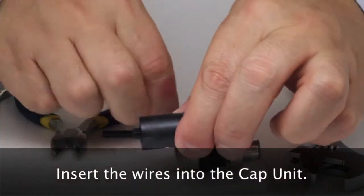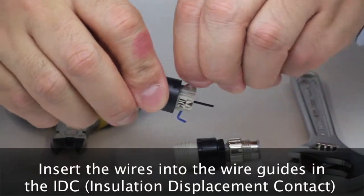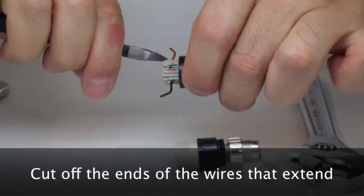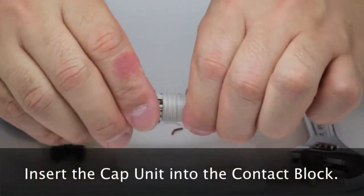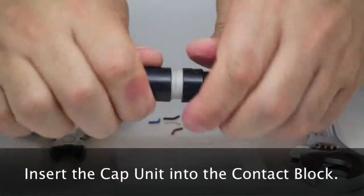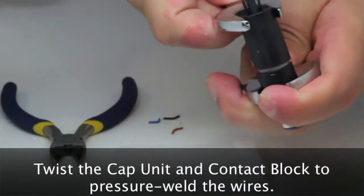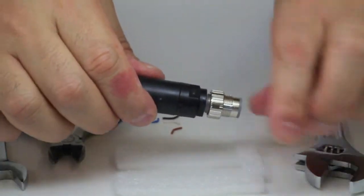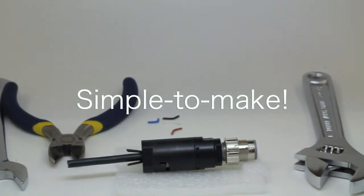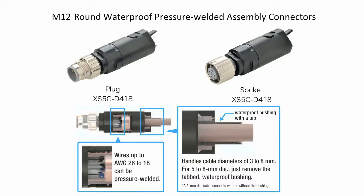The assembly procedure demonstration will now be shown. It takes about 1 minute. A good feature is that it accommodates a wide range of cable diameters, from 3 to 8 mm.